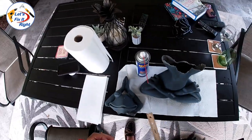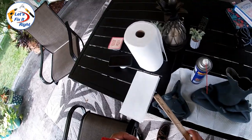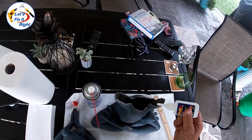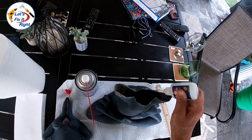I also forgot to mention that I've protected the table with a set of paper towels and have a second set of paper towels over here for wiping purposes. So let's go ahead and start applying the adhesive at this time.